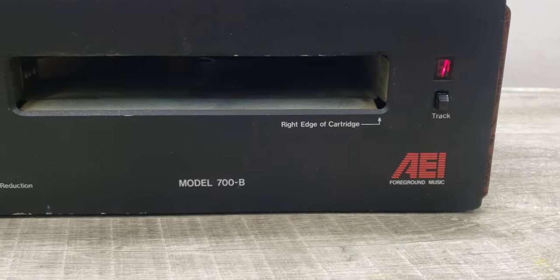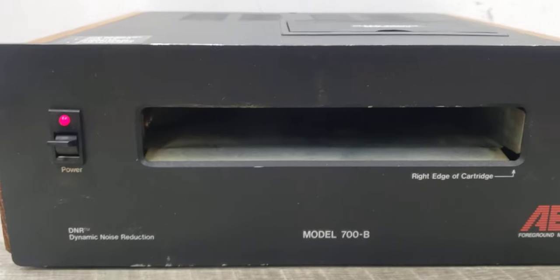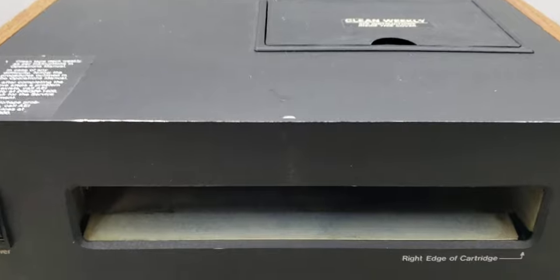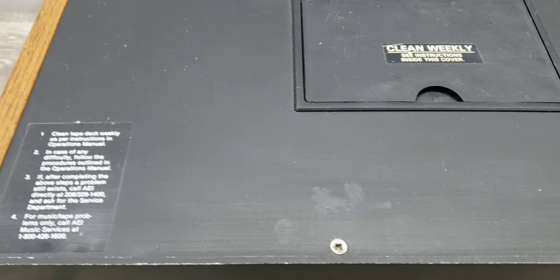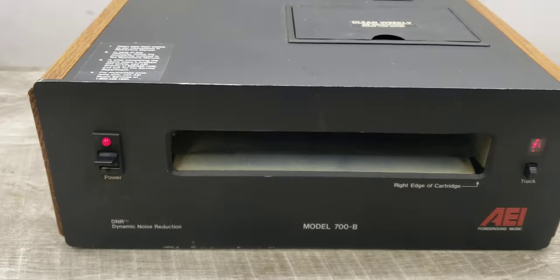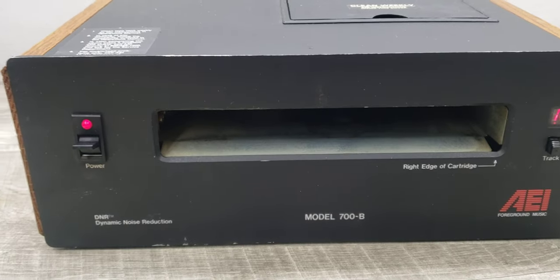Anyway, that is what this thing looks like. It does power up — the motor turns and everything else like I mentioned. So that's the AEI model 700B.